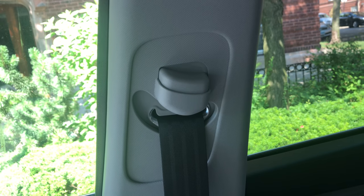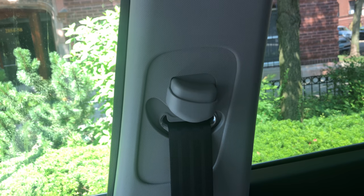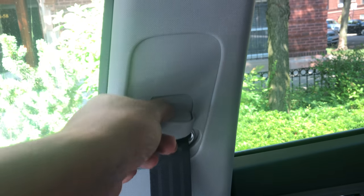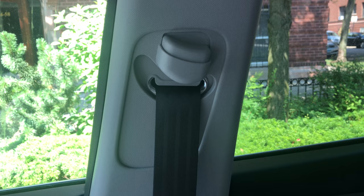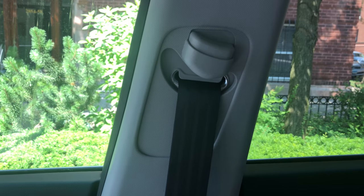This is the 2018 Honda Santa Fe. I'm going to show you how to raise and lower the seat belt. If I go up here and press this button, I'm able to lower the seat belt. If I need to raise it up, I'll press it again and pull it up. That's how you raise and lower the seat belt. Let me know if you have any questions, thanks a lot for watching.